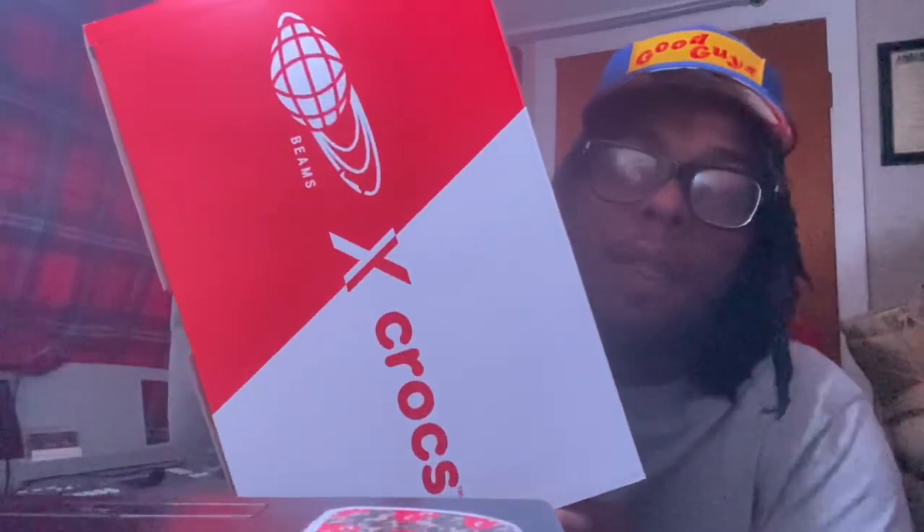So today I'm going to show you all these — the Beams. I'm excited, first unboxing of these, let's see what it's hitting for. They switched up the box — if you know, the original Crocs come in a regular plastic bag most of the time depending on what store you buy them. But today they got the croc paper, making me feel like it's Christmas.